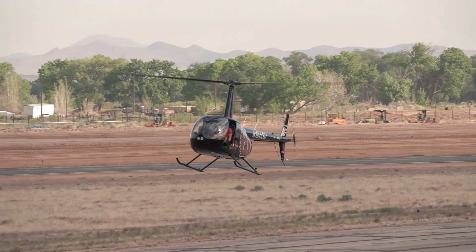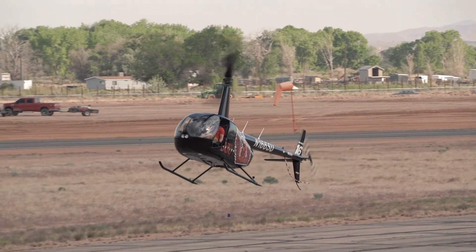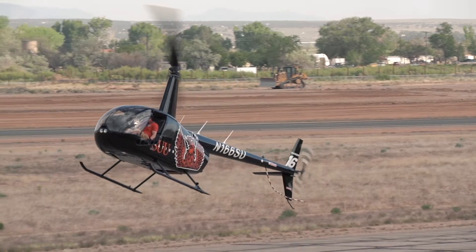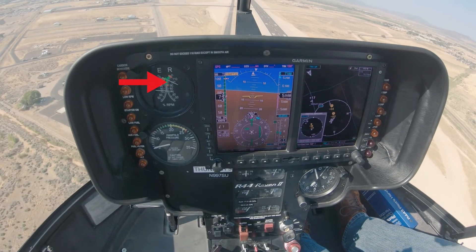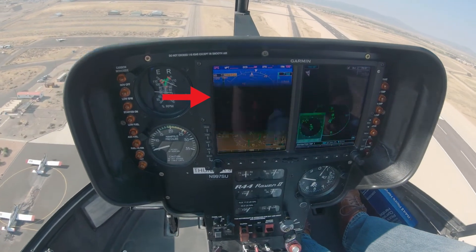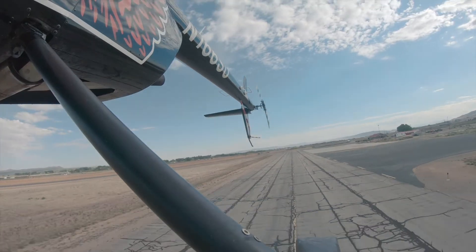Please note: this is a practice maneuver, and prior to the helicopter descending through 200 feet AGL, the instructor and student should make an immediate power recovery if the following three conditions do not exist. One: rotor RPM stabilized between 97 and 102 percent. Two: airspeed stabilized between 60 and 70 knots. And three: a normal rate of descent, usually less than 1,500 feet per minute.